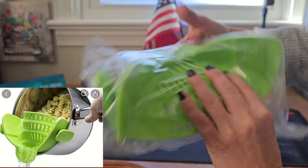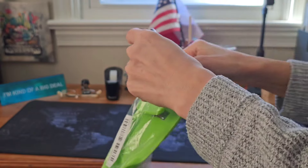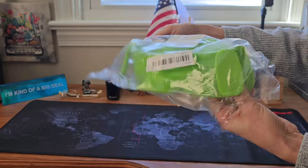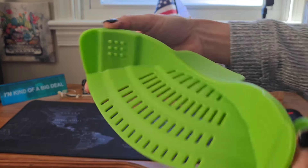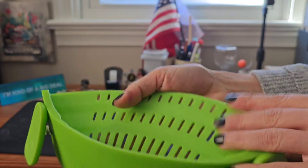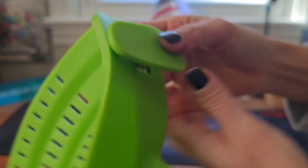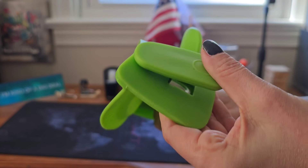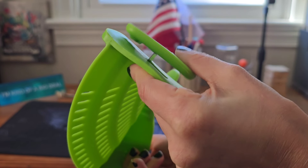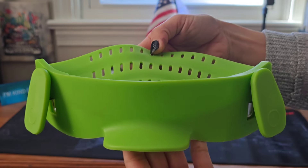Now this item is a strainer made of silicone. I chose this because you can clip it right onto your pot when you want to strain noodles or something. You can just clip it to your pot or bowl and then strain your noodles, vegetables, or anything. You can see the clip right here and another one on the other side. This thing is really easy to use — I'm going to try it out and make a short video to show how it works.